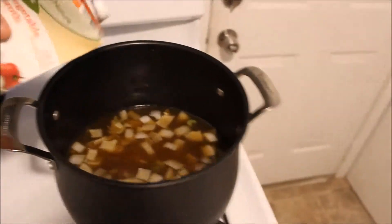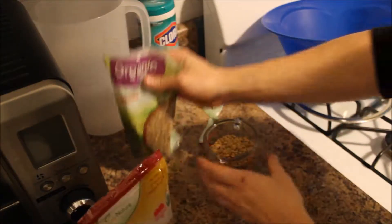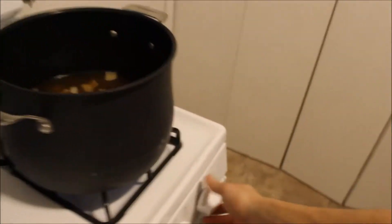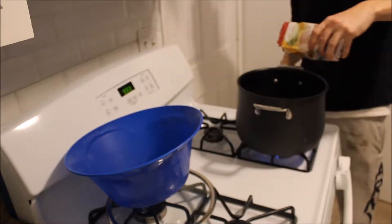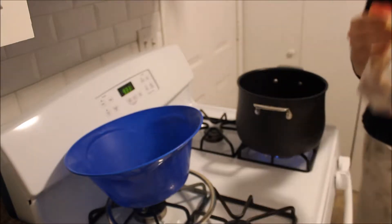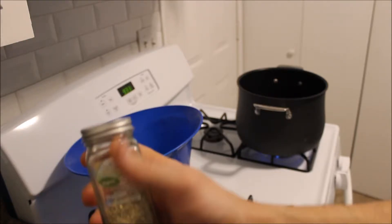I got my onions to the point where I want them, so now I'm going to go ahead and add the vegetable broth. I'm going to take approximately one cup of lentils and add that in. At this point I typically turn the heat up to high to get it to a boil. When it comes to seasoning, I don't measure anything — I just give it a little dusting of salt, as it tends to expand a little bit. Then I dust very heavy with the Italian seasoning.